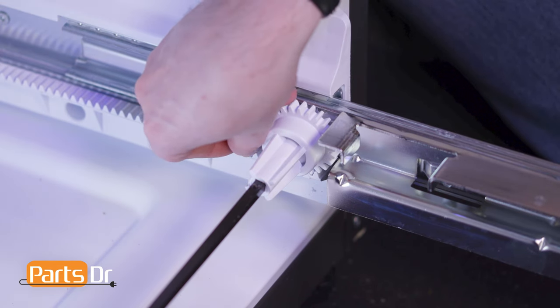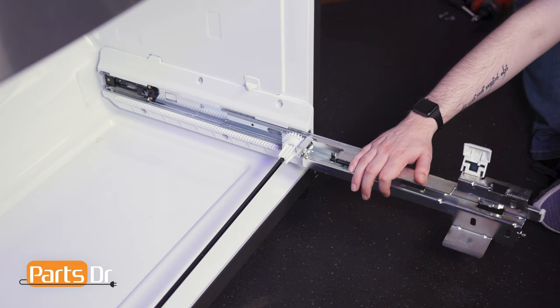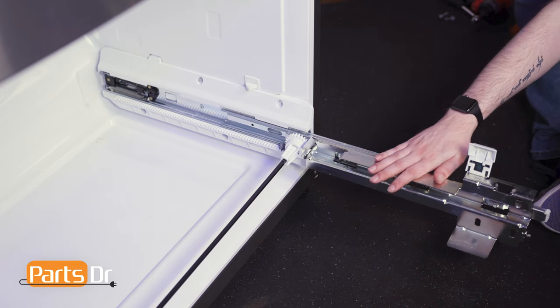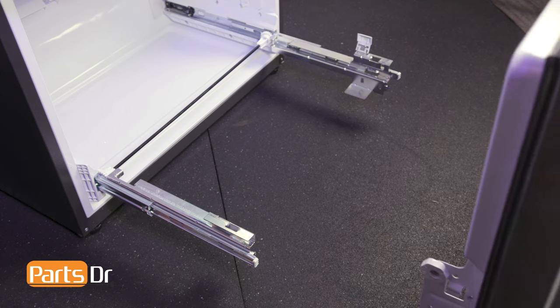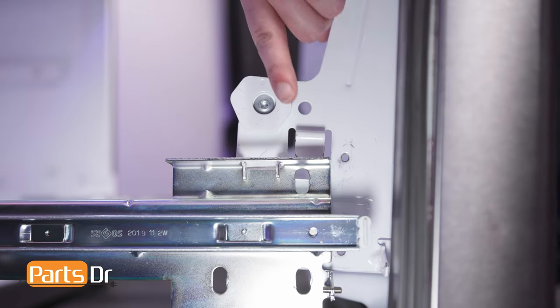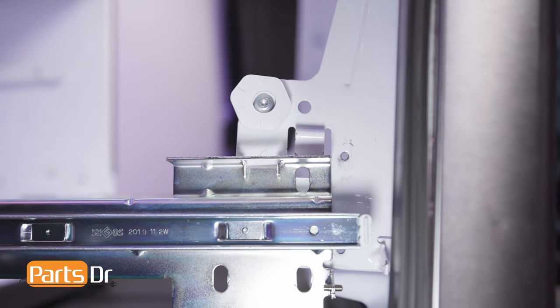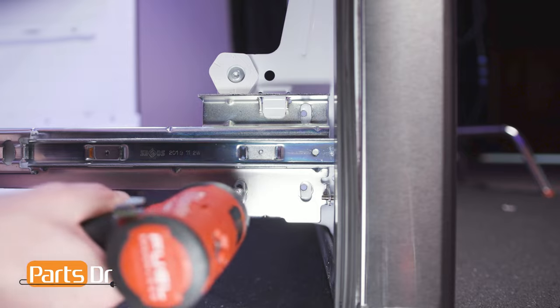To make installing the door easier, insert a small object onto the pinion wheel track to jam the gear so that the slide brackets stay in place. Then, align the tabs on the door brackets to the retainers on the slide rails and gently set in place. Reinstall the screws.